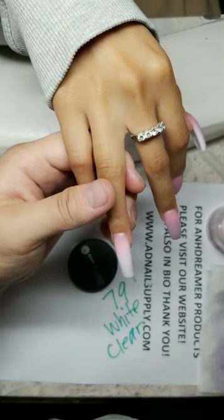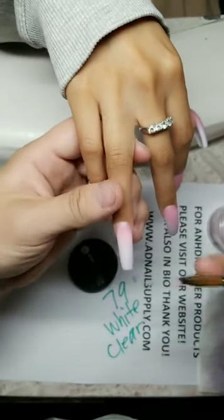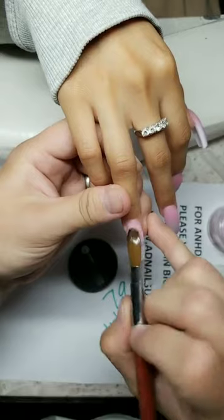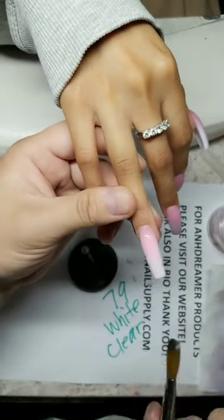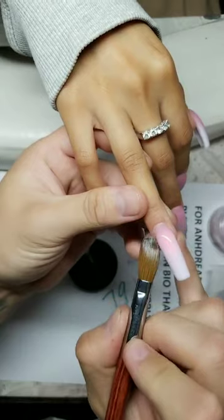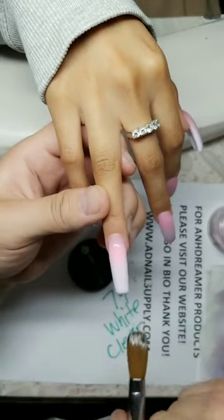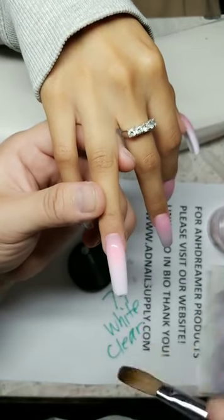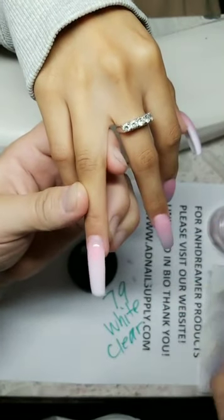In my nail career, I wish I was better at line art — it's just not possible for me. But I'm bomb at acrylic application, as you can see. I never would have thought I'd be good at something, so I'm proud of myself for where I am. I have my own brand. Be proud of yourself wherever you're at — if you do nice nails, be proud. It ain't easy. You got haters, you got obstacles.